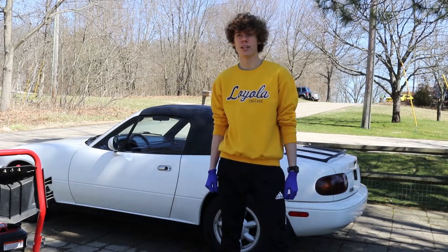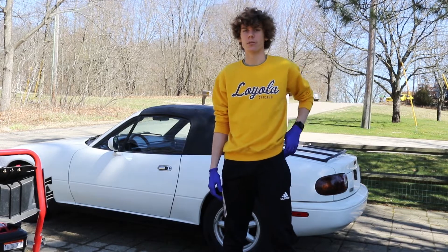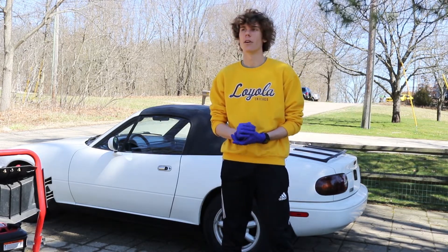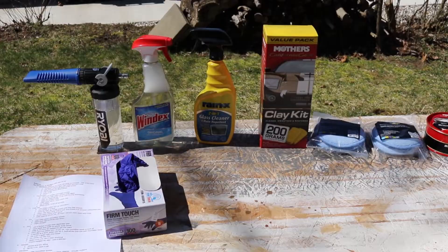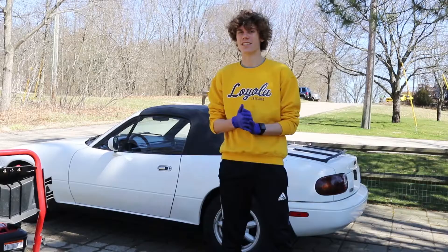Hello and welcome to the next video about my 1992 Mazda Miata. Today we are going to be deep cleaning the entire exterior of the car. I hope you enjoy. I've got all my stuff set up and my instructions out so I'm ready and I'm super excited. This is going to be great.